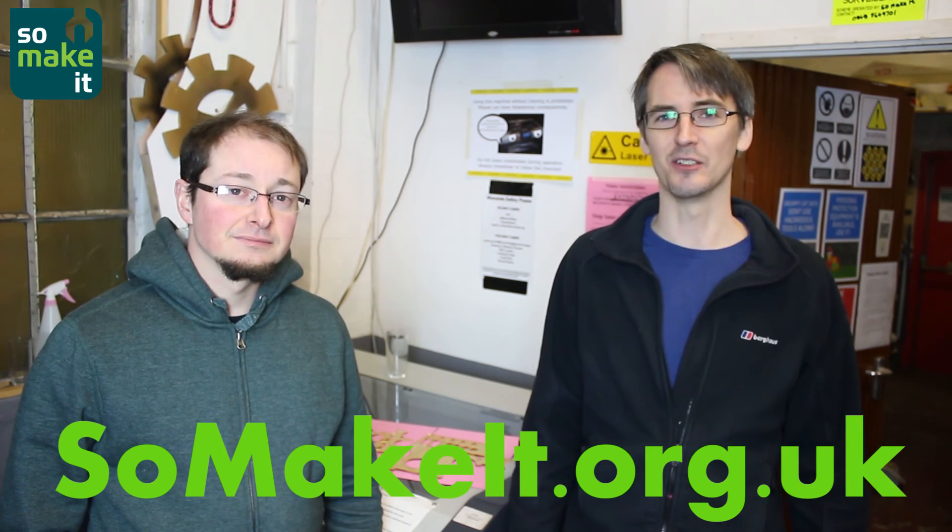Thank you for watching our laser video. If you'd like to join Southampton Makerspace have a look at somakeit.org.uk and you can find out more details. Alright, that's all for now.